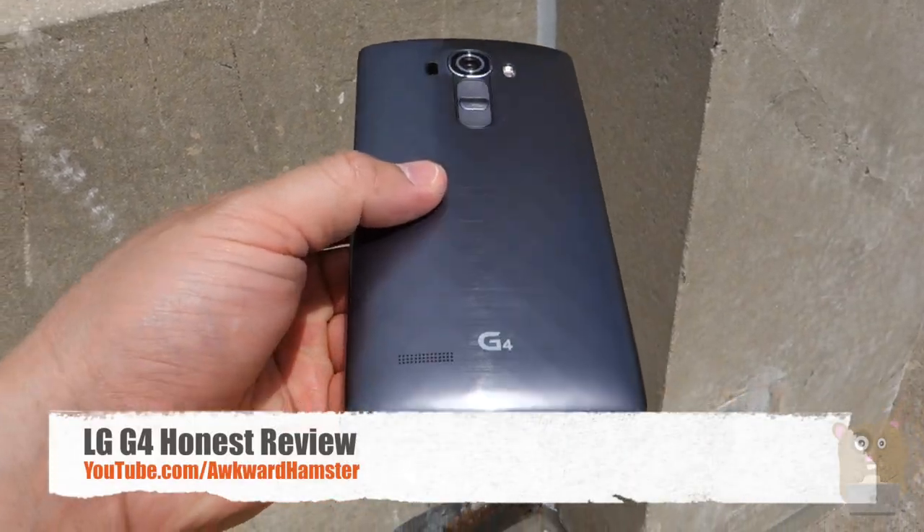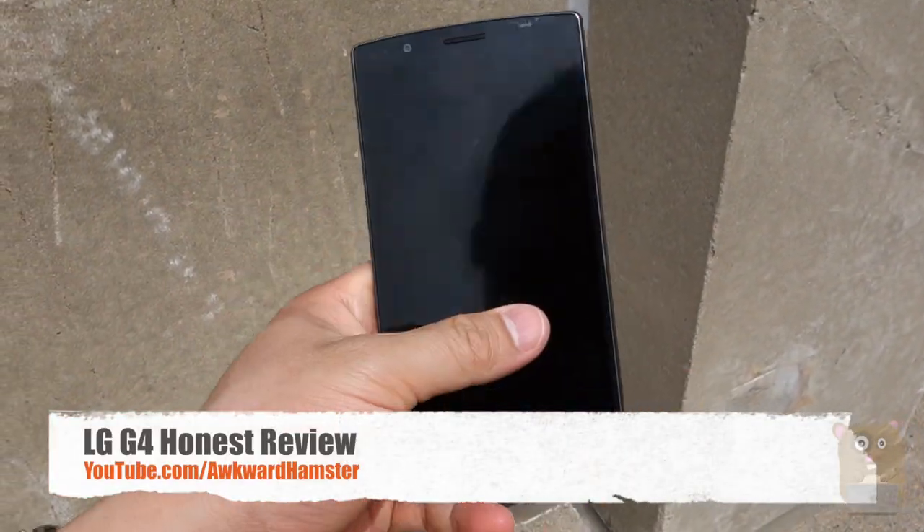Hi, welcome to Walker Hamster. Today I'll be reviewing this LG G4 and let me get straight to the pros and cons.